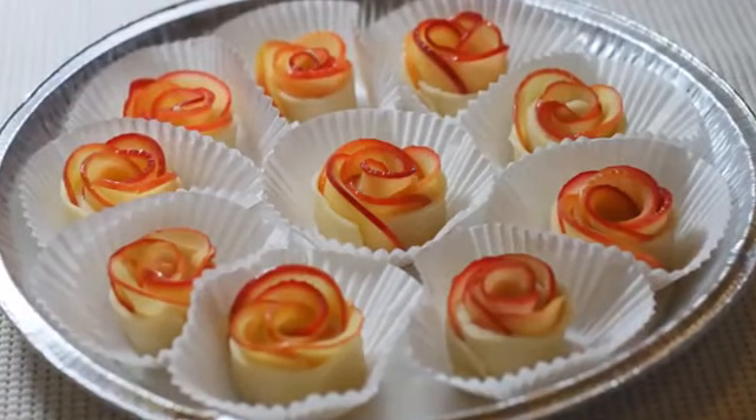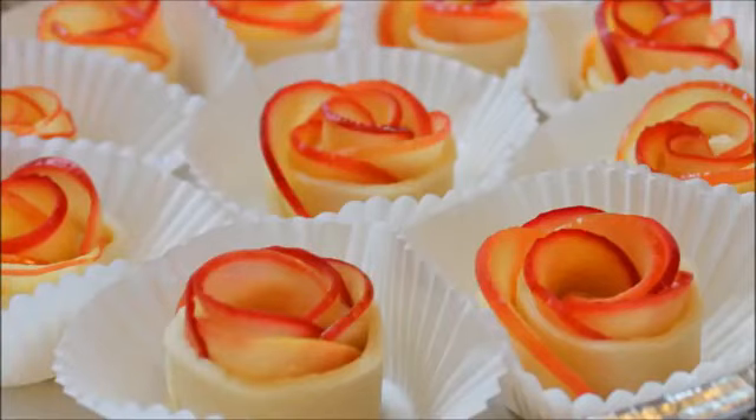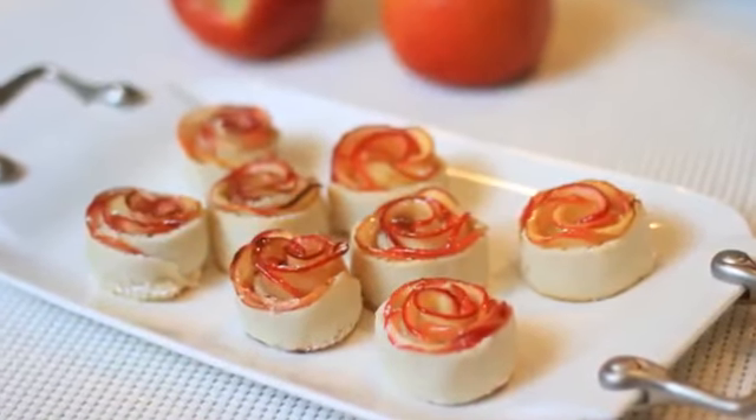Hello everyone, today I'm going to make apple rose tart. It looks very beautiful and tastes lovely.